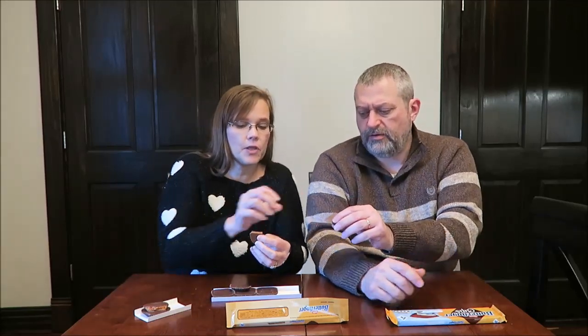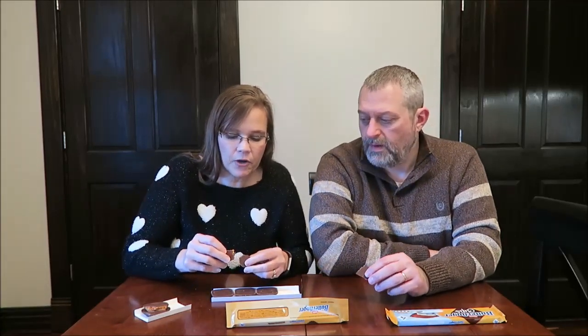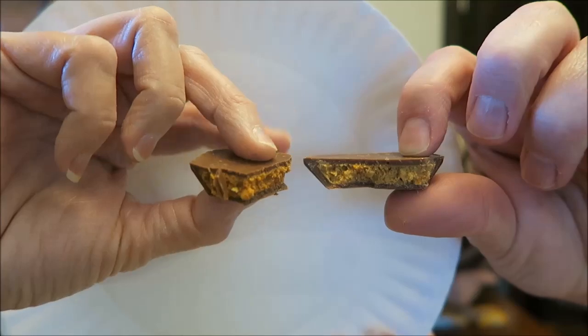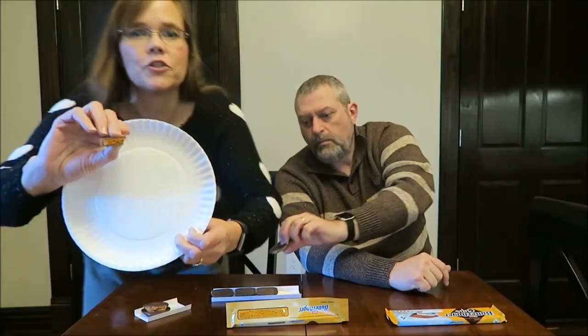Now this — that looks darker. This is the American one. Hold that up — that looks darker. It does look darker, it's a lot darker. The American one is the darker one, right here. I don't know why there would be that much of a difference in color, but there is.